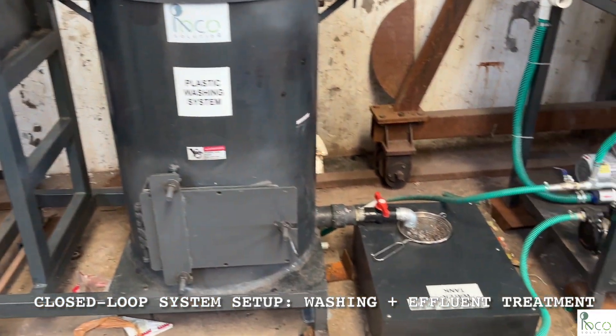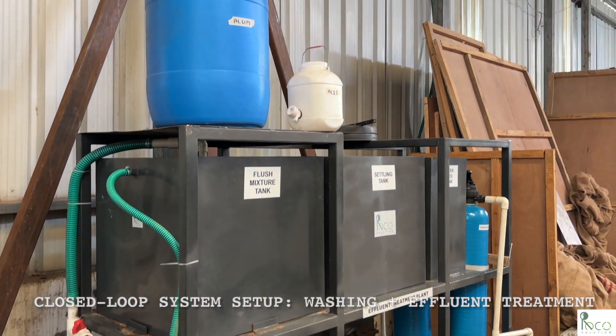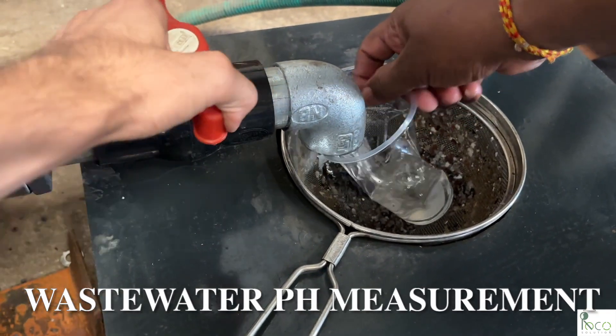From the washing system, we now move toward our in-house manufactured effluent treatment plant, seamlessly integrated with the washing system.